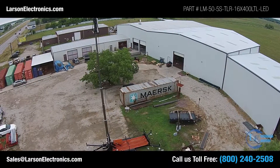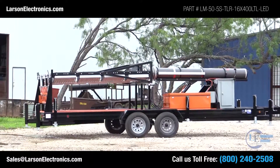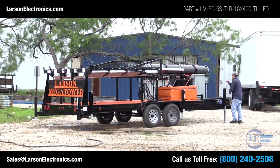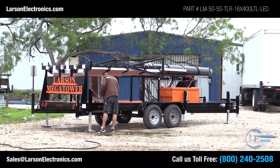We worked hard to create a tower that's easy to deploy at greater heights without the need for guy wires, while mobile enough for easy transportation from location to location. Six 7,000-pound hand-crank jacks are used for leveling the trailer front to back and side to side. Leveling is critical to ensure operator safety and proper operation of the unit.